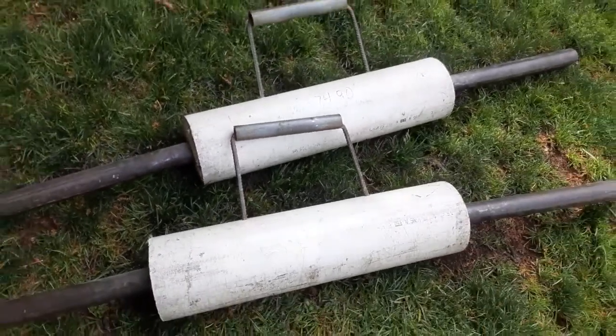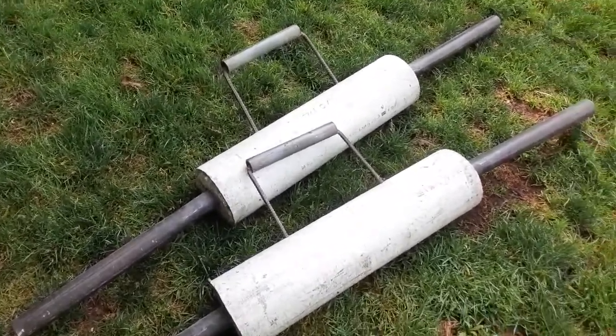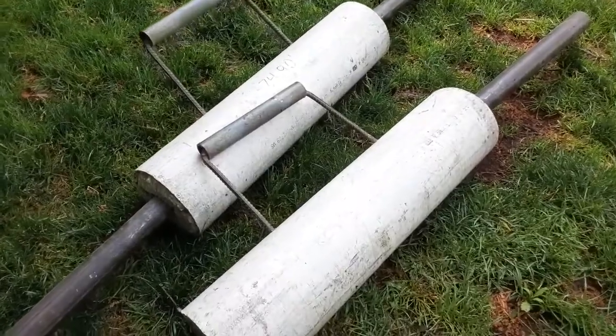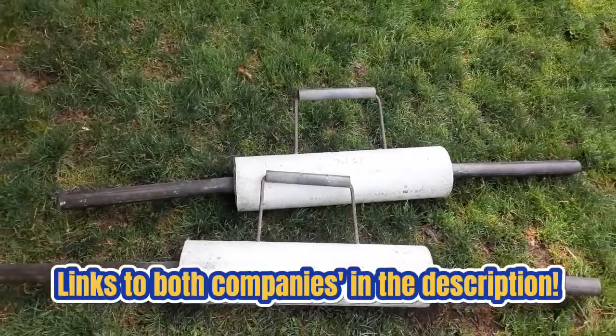However, I'll be trying these out and using them until I can buy something better from either Madewell Strength out in Ohio or right here in Pennsylvania, Arm Assassin Strength Shop.